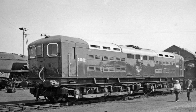After nationalisation in 1948, British Railways renumbered them 20001 and 20002 respectively.